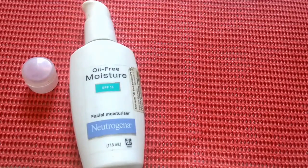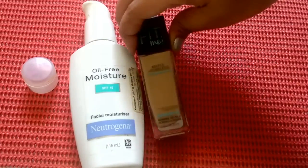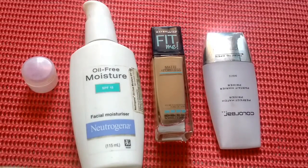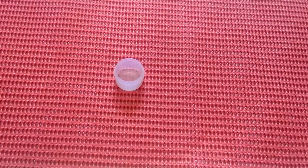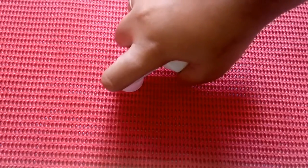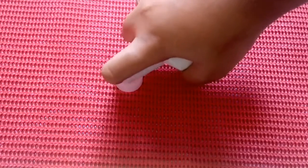Let's start making the tinted moisturizer. To make this you need an empty container, a moisturizer — I'm using Neutrogena Oil-Free moisturizer — a foundation — I'll be using Fit Me for myself — and a primer — I'm using the Colorbar primer. Take an empty container and pump out some moisturizer into it. I have already done a review on the Neutrogena Oil-Free moisturizer which you can check out on my channel.